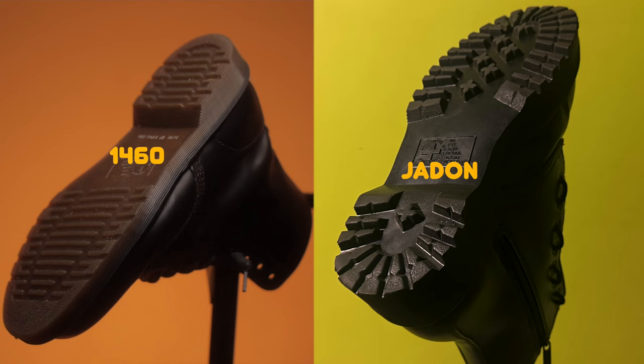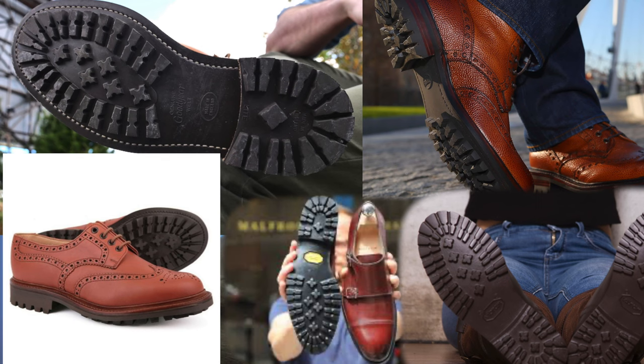Once you look at both soles, you can tell that the Jadens have a commando style sole, which is very common for other boots. But they still have the air cushion sole design to it too. It's a slight difference — I'm pretty sure a lot of people won't notice it. If you have both of these, please comment down your experience.